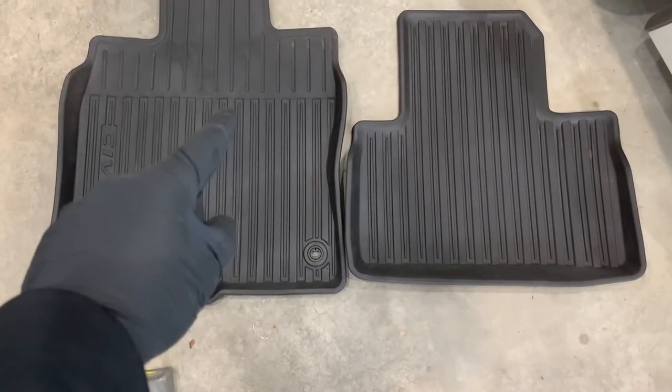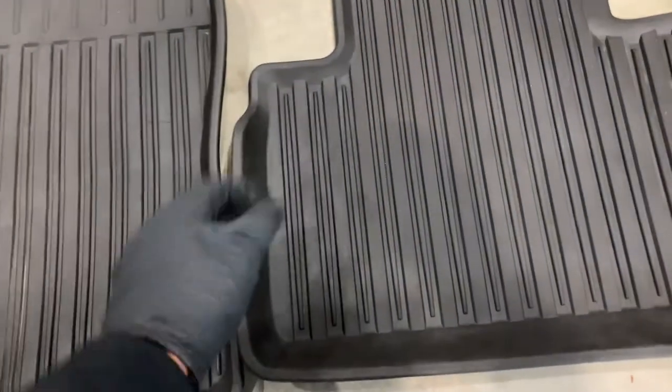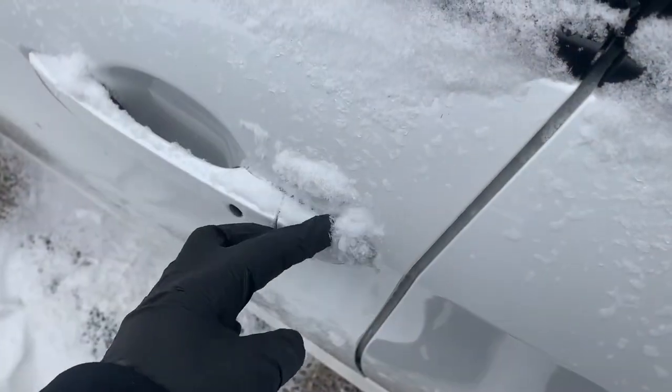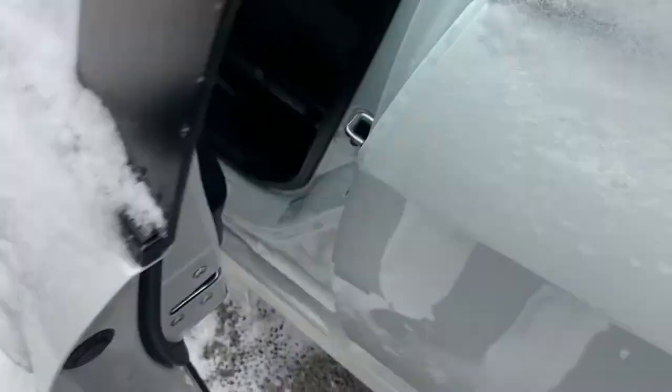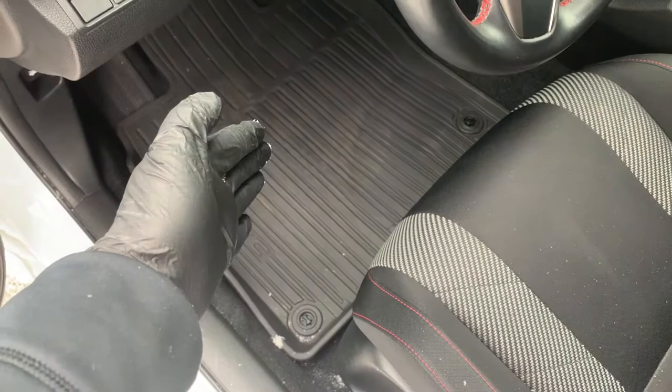Welcome to Your Home Garage, and in this video I'm going to tackle six reasons why you need a quality weatherproof mat for your vehicle. I live in a climate that has long and harsh winters, so protecting the inside of your vehicle is absolutely key.